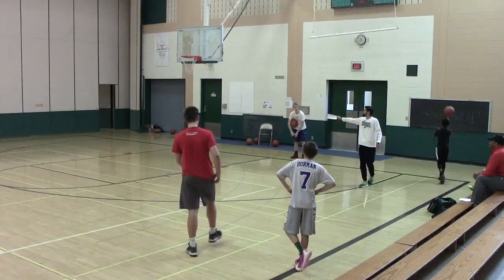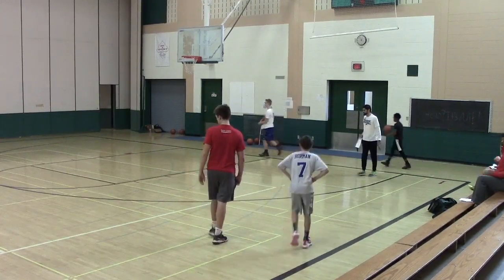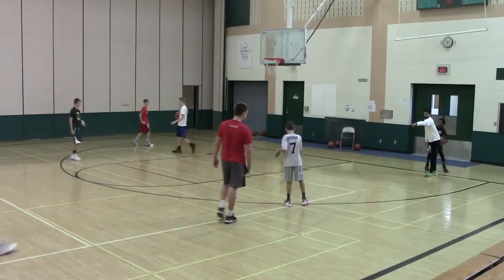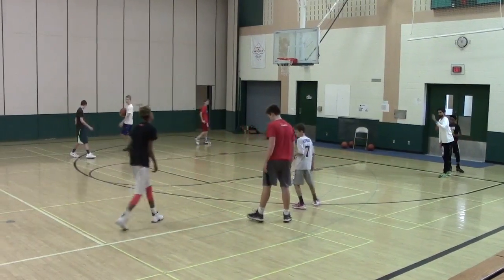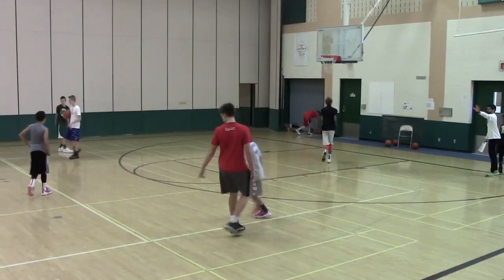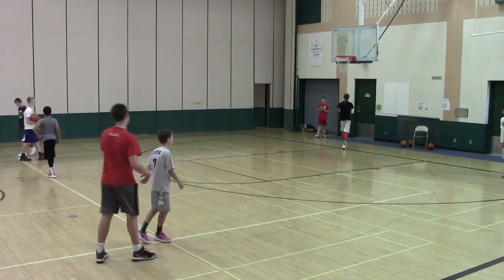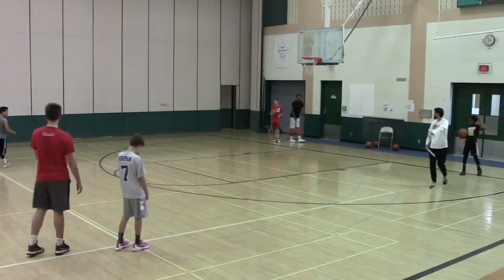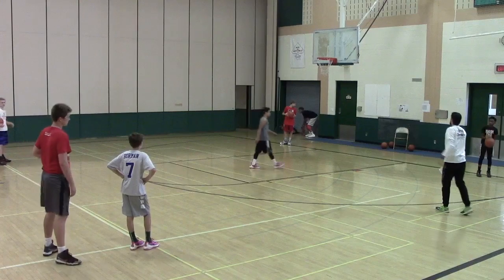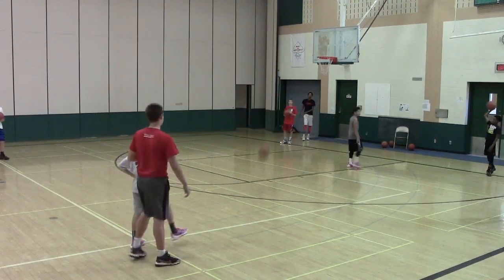Let's get into our four corners drill. We need four basketballs and four corners. Back up to the volleyball line — further, further. I need two bodies over here, two in each line, with one basketball per group. This drill is called Four Corner Passing.